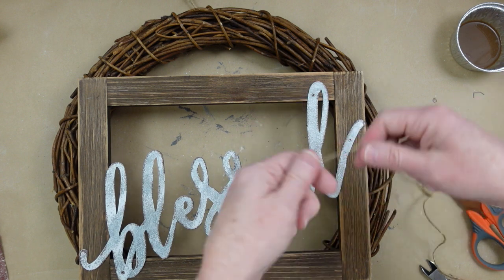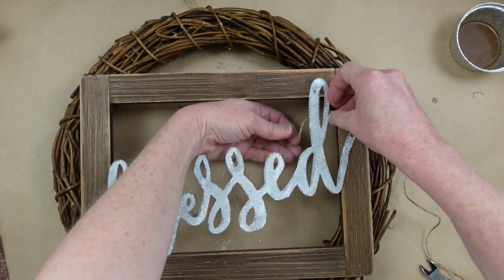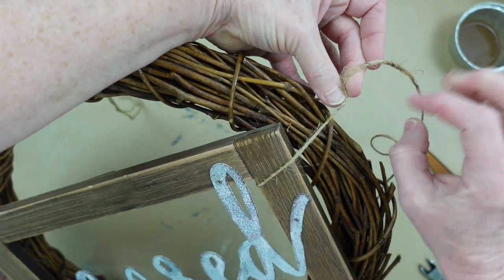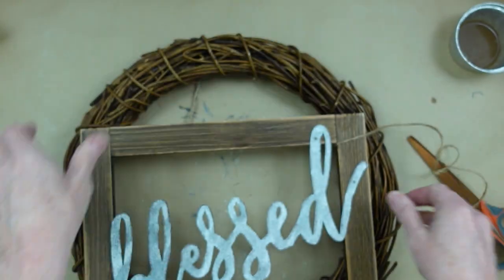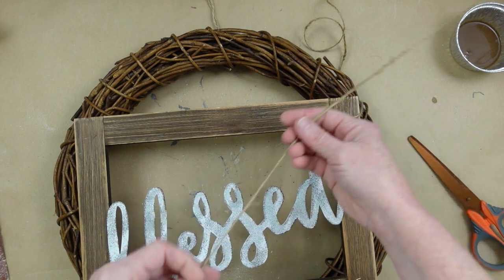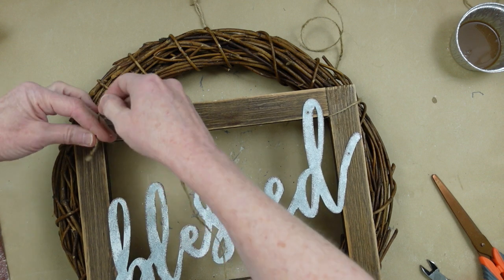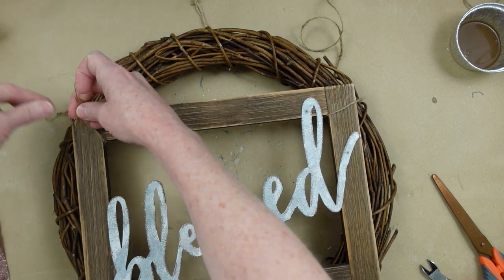I'm just going to take some jute cord and go around the corner area of the frame, then pull it behind the wreath and tie it off. Tie it in a double knot, a triple knot, add a little hot glue if you want so everything stays in place — but we want this jute to show. It's going to hold the wreath in place and also have a design function, giving us a very pretty rustic or cottagey look. I think cottage and rustic kind of blend into each other.